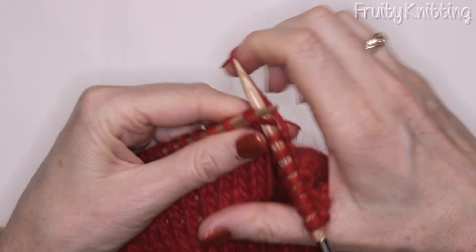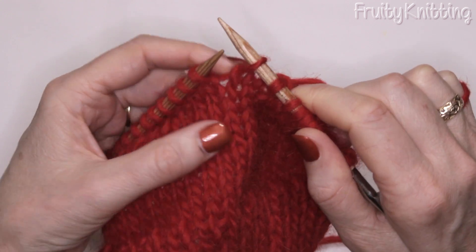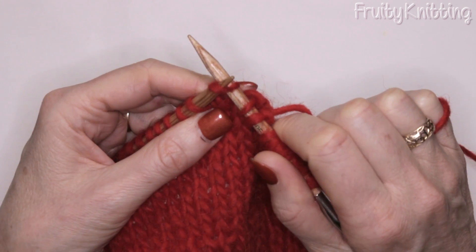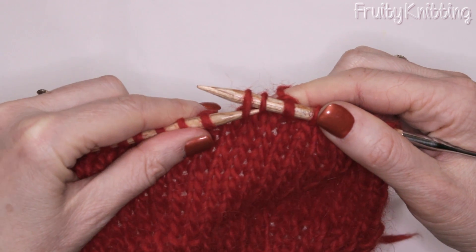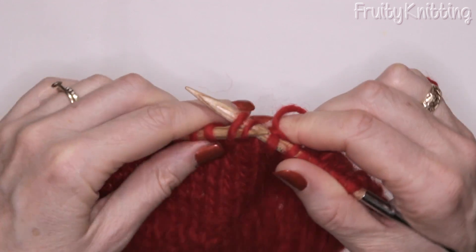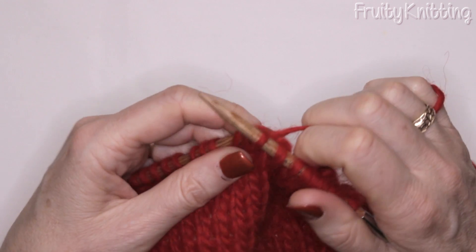One more time: we slip knitwise one stitch, and slip knitwise the second stitch. Put the left hand needle through the front of the two loops, and we knit them both together — and that's the SSK stitch.